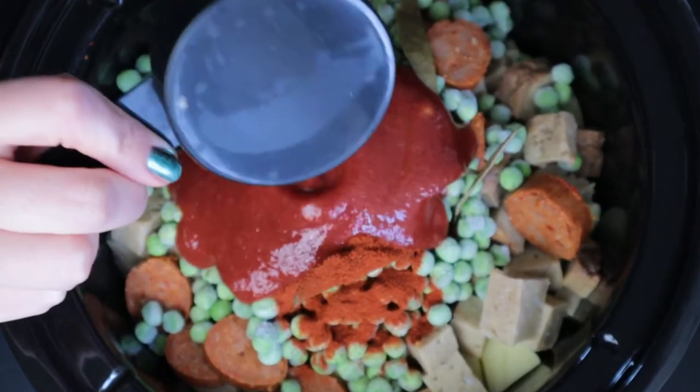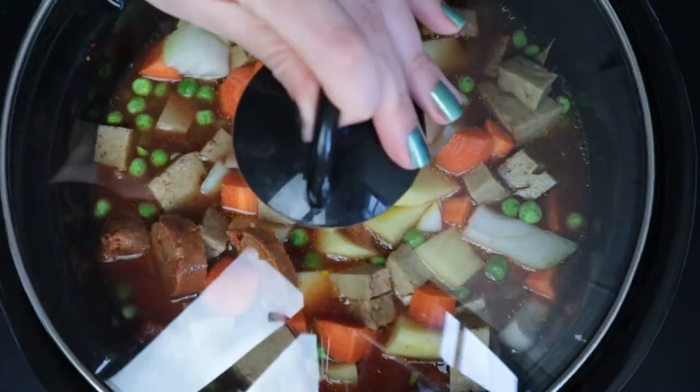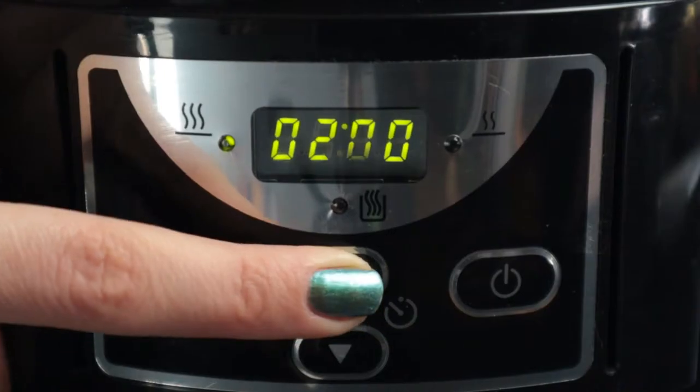Finally, let's add half a cup of passata and water, about one liter. Give it a mix, cover with a lid, and set your crockpot on high for about six hours.